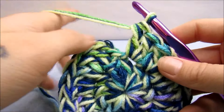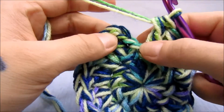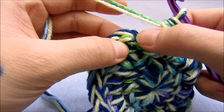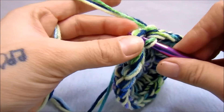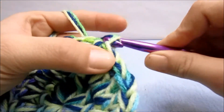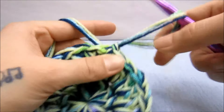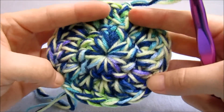That was the last two stitches for this round. To join, we're going to slip stitch into the third chain from the beginning of the round and pull that tight. We've got this bottom here starting.